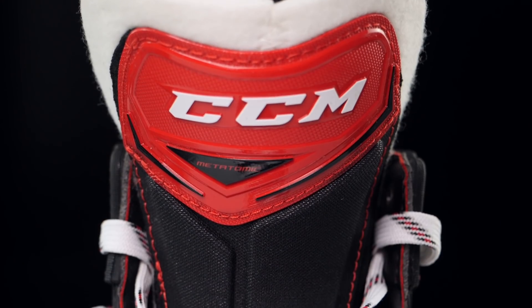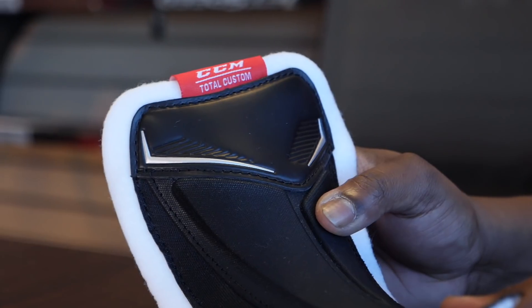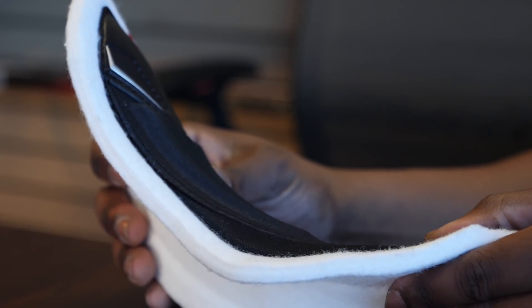The second option is the asymmetrical tongue. These are the tongues you'll find standard on the FT2 skates. The asymmetrical design prevents the tongue from slipping down the sides of the skate and offers better wrapping around the foot. This tongue features a 7mm thick felt.